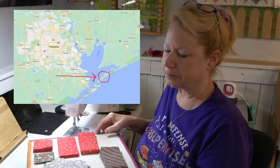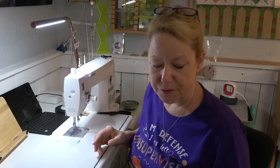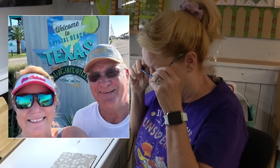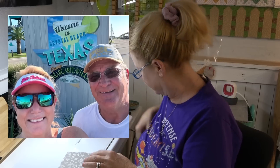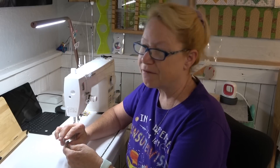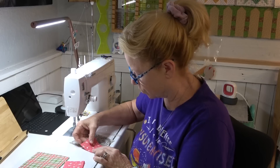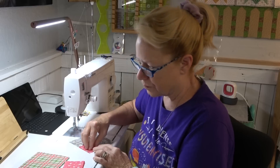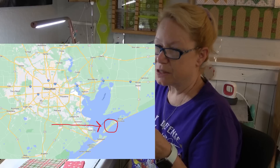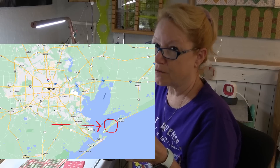We spent the weekend at an RV resort in Crystal Beach, Texas. It's a Margaritaville franchise. If you live outside the United States, I think everybody's heard of Jimmy Buffett — 'Wasting away again at Margaritaville.' There's a big franchise — hotels, restaurants. Very, very nice. We met some super nice people. That RV resort is on the end of a peninsula, on the corner of Trinity Bay, the eastern side of Trinity Bay, and the Gulf of Mexico, South Texas.